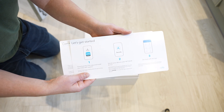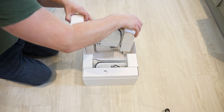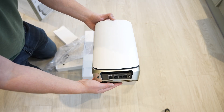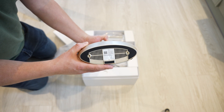Opening up the packaging, we first have a quick start guide to help get you going. In the box you can see three separate towers — nice and modern looking — available in white or black. One tower is the main router and the other two are the Orbi satellites, which extend coverage throughout your home.